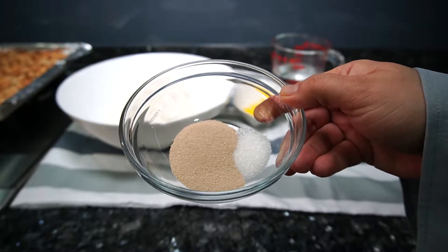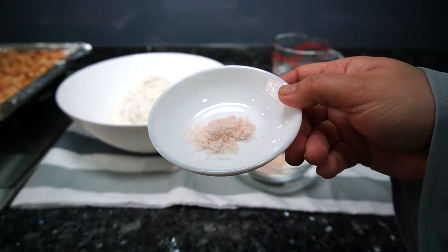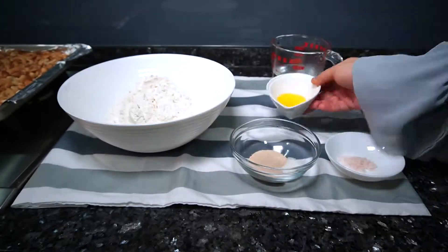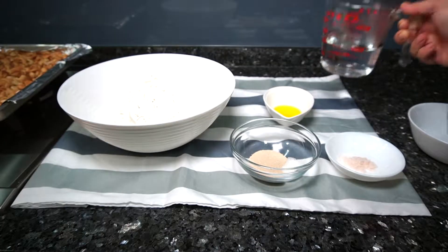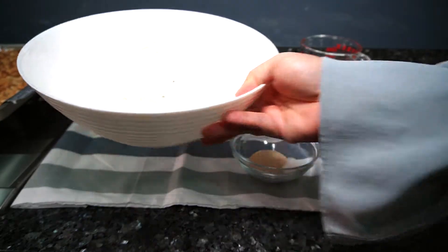Yeast and sugar, Himalayan pink salt, olive oil, warm water, and a bowl of plain and cake flour.